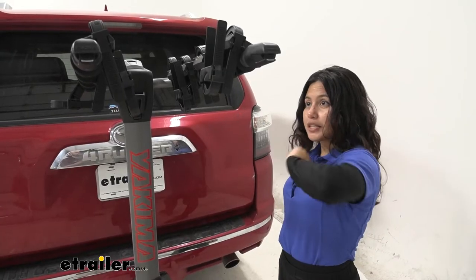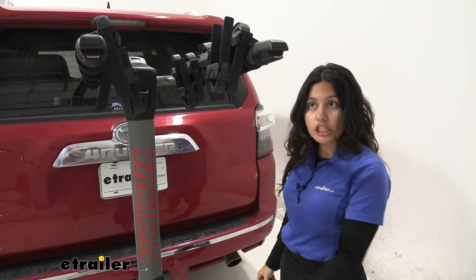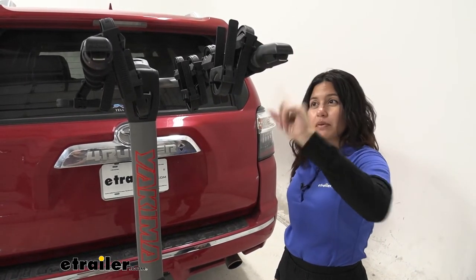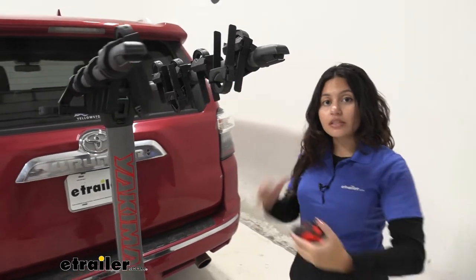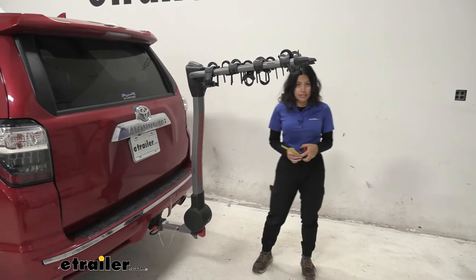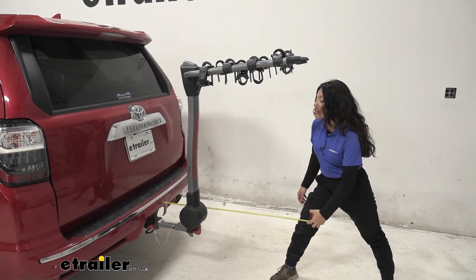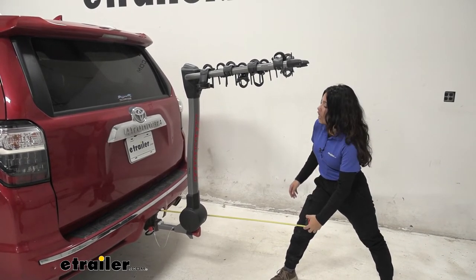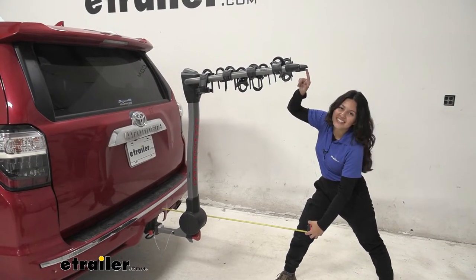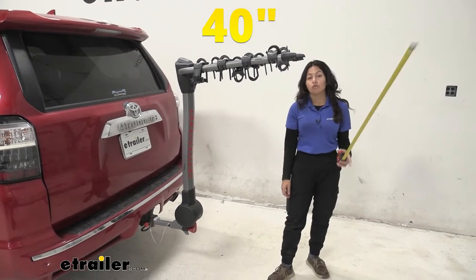The distance between cradles, measured center to center, is 5.5 inches. I have the 4-bike version here; the 5-bike version will be very similar, just another 5.5 inches out. When you have this on your 4Runner, there's definitely going to be some length added to the back. Measuring from our bumper to the furthest point of the bike rack — right over here by the Yakima Signature Bottle Openers — it sits at about 40 inches for the 4-bike version.